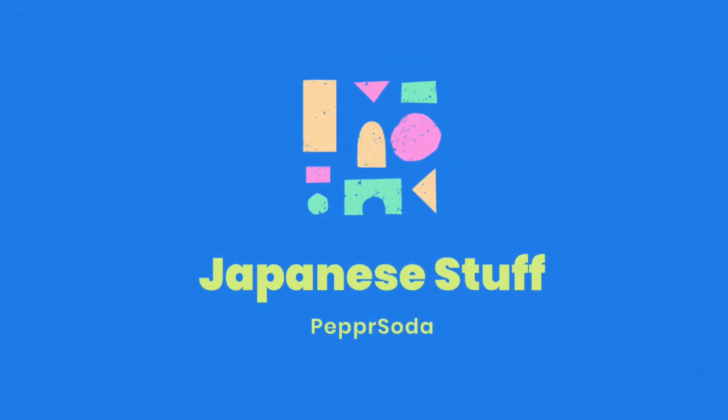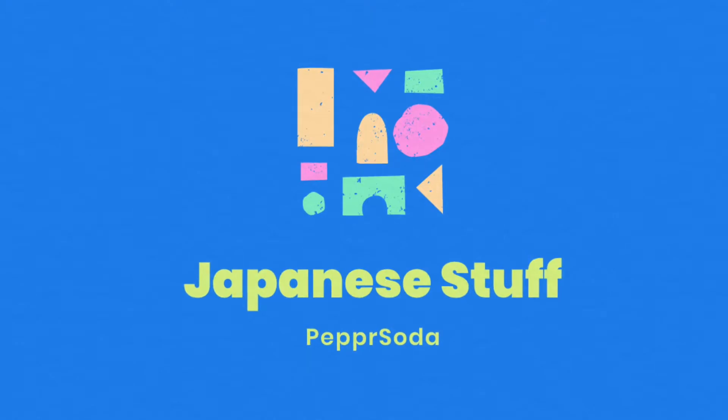Hey guys, it's another episode of Japanese Stuff. Today it's kind of different from the past episodes — today we're going to show you a gadget. Let's see it.